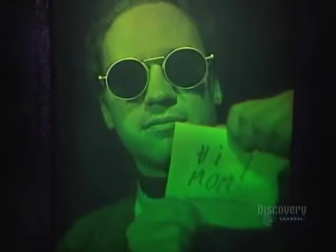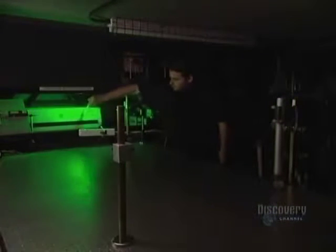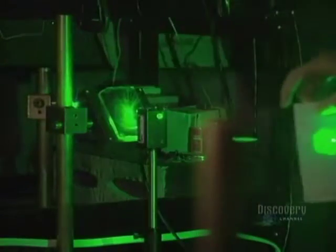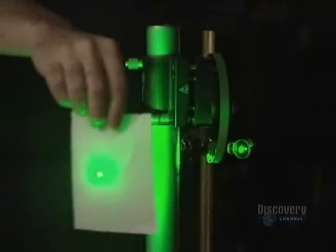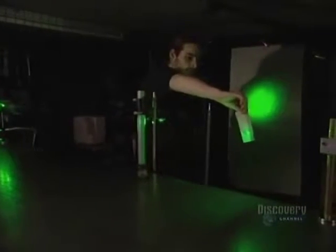A hologram is a three-dimensional photograph produced by the interference of two laser beams. A laser emits light — this light ray — and the color of the light varies according to the wavelength. A shutter, when activated, either blocks the light ray or lets it pass through. Here the beam is split in two at a 90 degree angle.